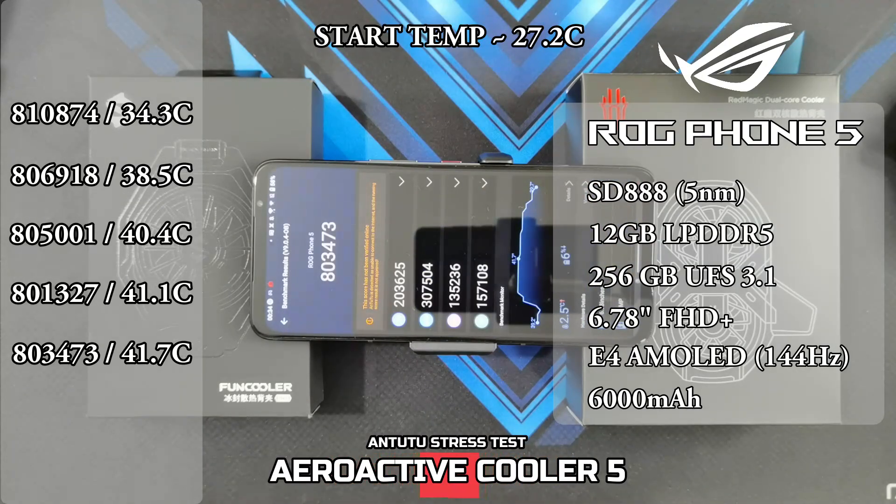Okay guys, the final test is done. The final score is 803,473 and the max temperature was 41.7 degrees.